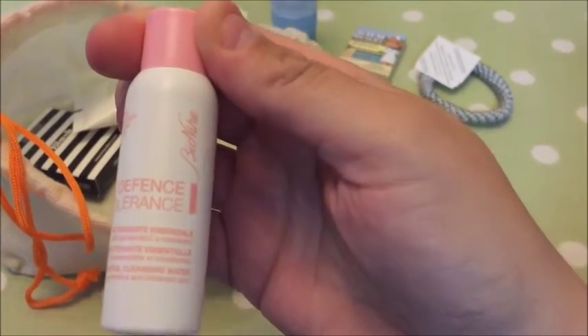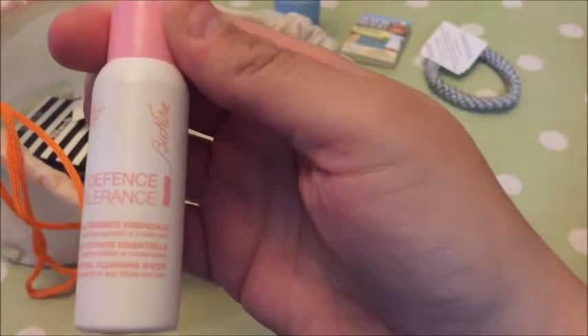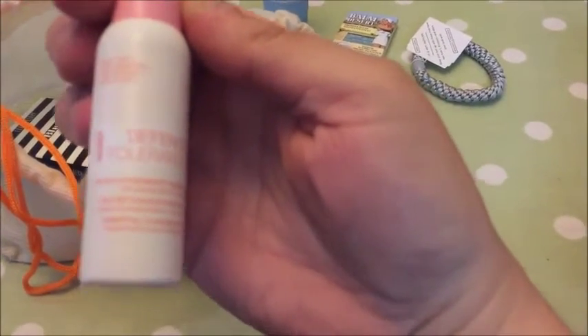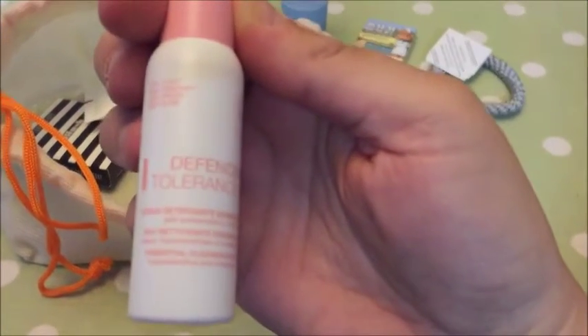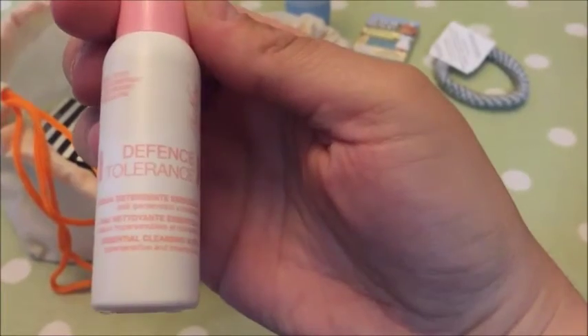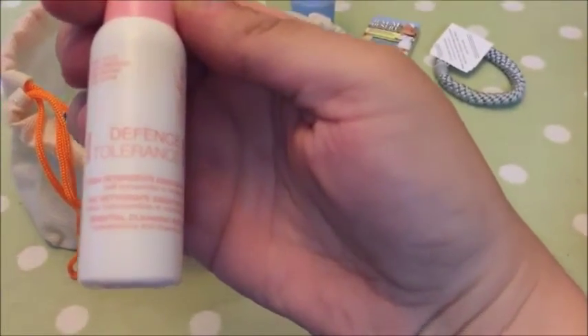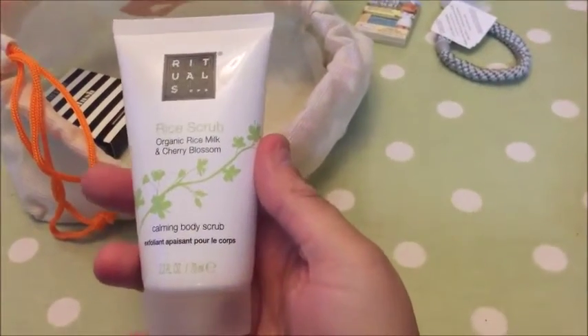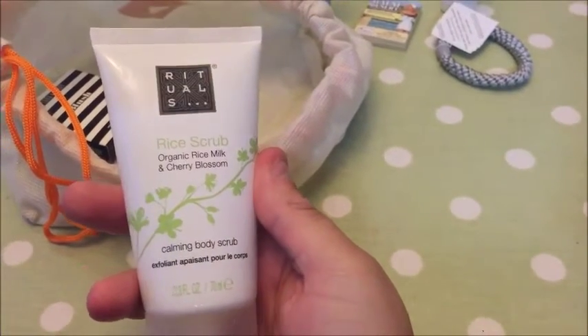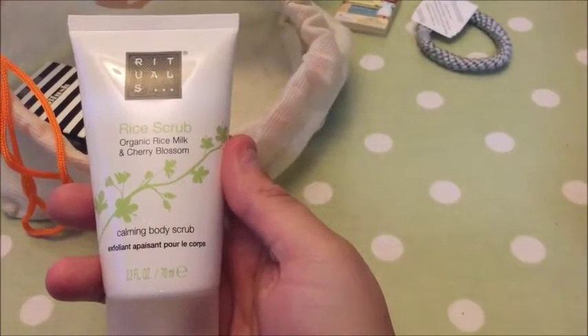Then we've got the Bio NYC — it's an exclusive Defense Tolerance Essential Cleansing Water. This is to be massaged into face and neck and removed using a cotton pad — you don't need to rinse. Oh, that's handy!